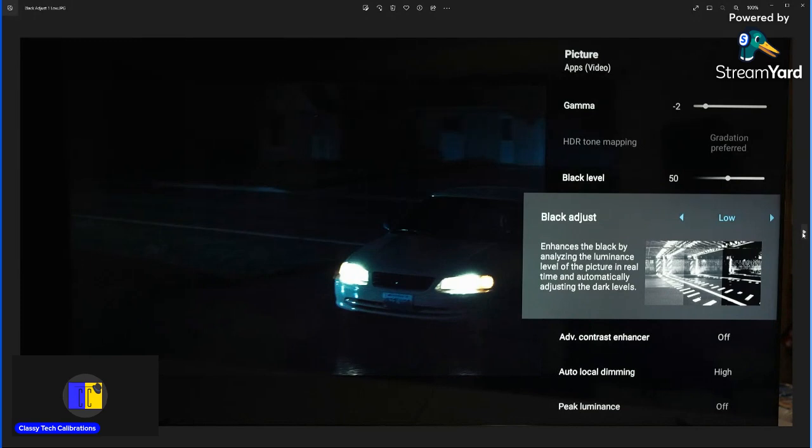One of the issues with the X90K is there can be noticeable blooming, especially in dark scenes. I'm going to set up two picture modes: custom will be set up accurately where the blooming will be visible, and then cinema mode with some recommended settings to help mitigate the blooming — even though it will take away some detail, cause a little bit of crushing, and won't be as accurate.